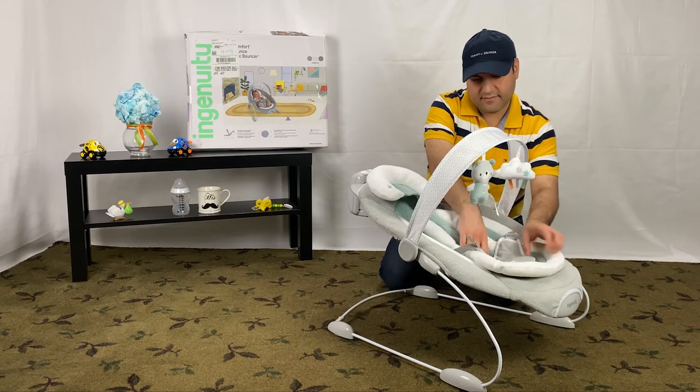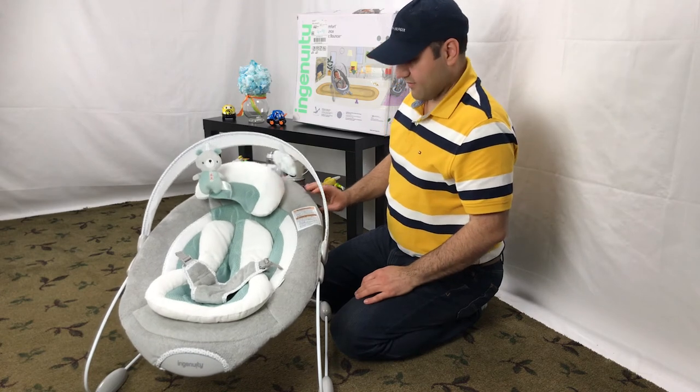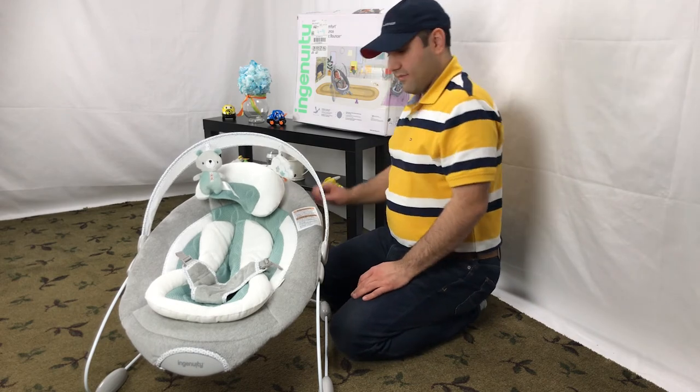So we recommend adding this to your baby registry. We also have other videos on the assembly and disassembly of the bouncer. Don't forget to give us a thumbs up and consider subscribing. Thanks for watching and see you next time.